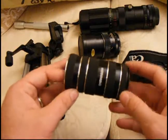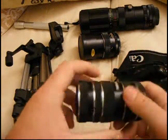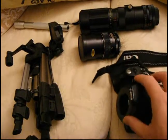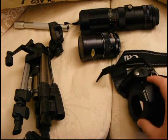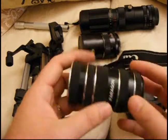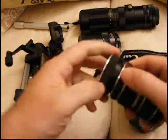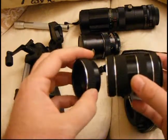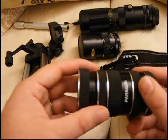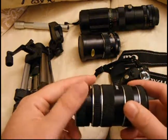Now, the first thing I want to do for macro or close-up photography is put my extension tubes on. The main reason for using M42 lenses and extension tubes is they're incredibly cheap. You can pick up an adapter for two or three bucks, ten bucks maximum on eBay. And then you find the lenses at second-hand sales, thrift stores, or on eBay — you tend to buy them in a set with lots of them. The more you put on, the closer you'll get to your subject.